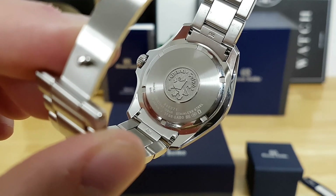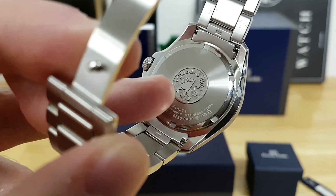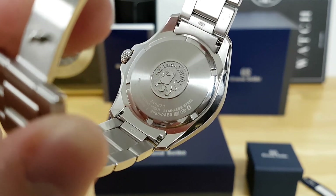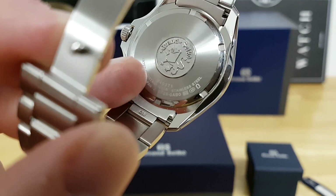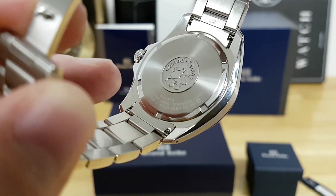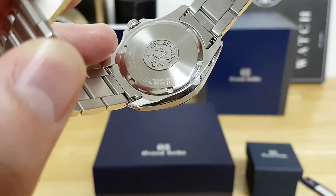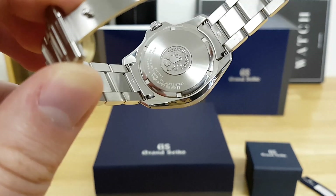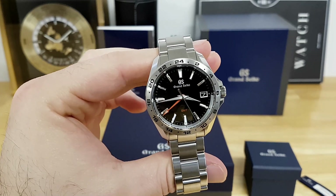The case back is also finished to a high level — you can see the Grand Seiko seal, the lion, with really nice differential brushing and polishing, featuring circular polish and a mirror finish to the outside of the screwed-in case back. This watch is water resistant to 100 meters.